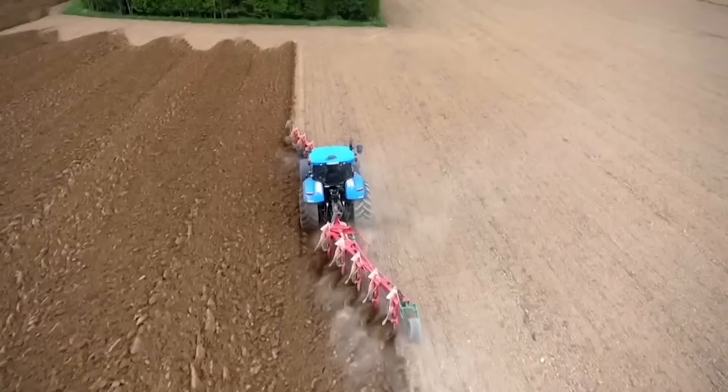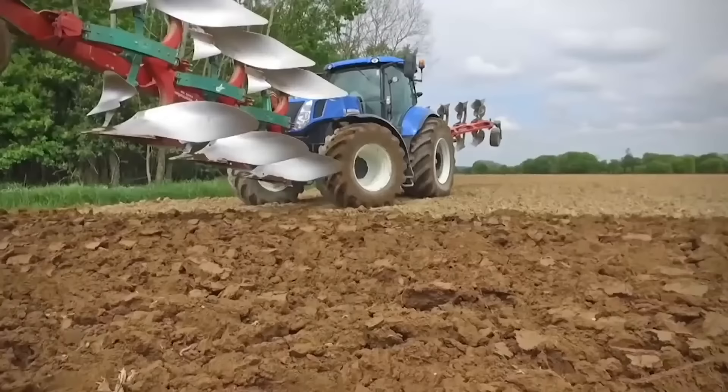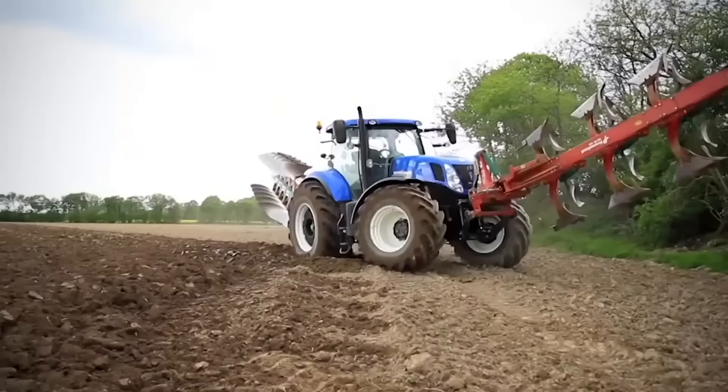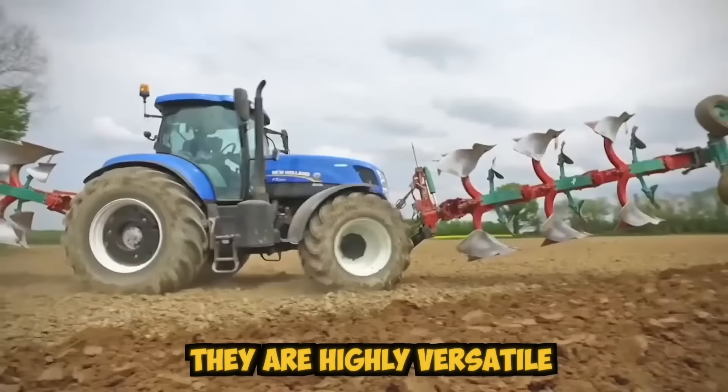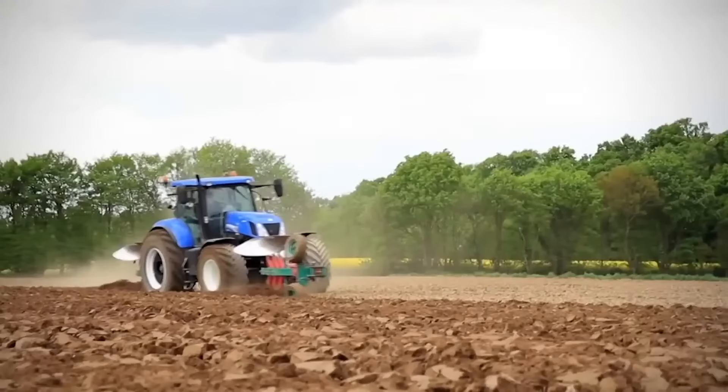With their precision and speed, modern tillage cultivators have revolutionized farming practices and made it possible to achieve higher yields with less labor. These machines use advanced technology and are designed to work in a variety of soil conditions, from hard clay to loose sand. They're highly versatile and can be adjusted to different widths and depths to suit specific crops and soil types.